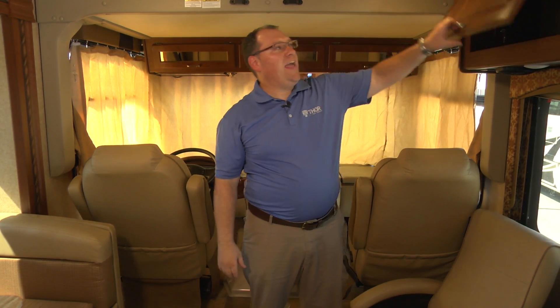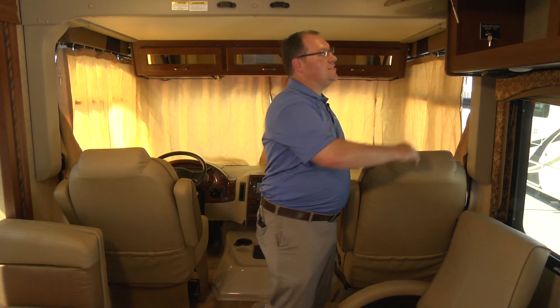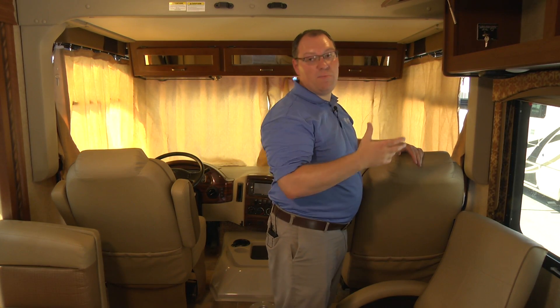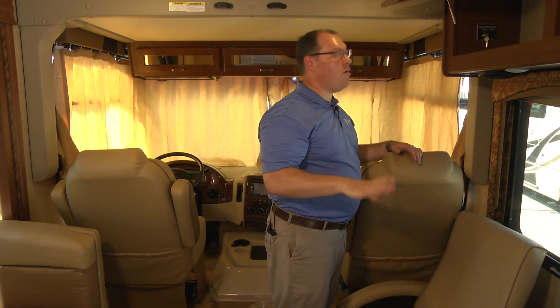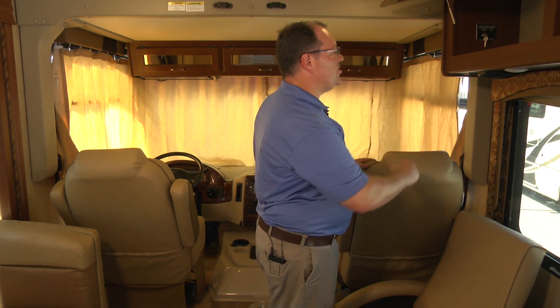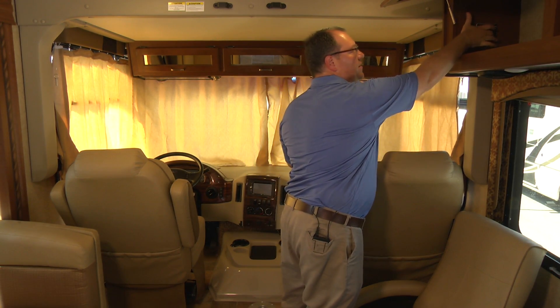The bed switch is located in an overhead compartment, usually on the passenger side of the vehicle. It's a simple switch that has a key lock on it, so that if you don't want little fingers or anybody messing with the bed going up or down, you can stop them from doing that. I'll make sure I'm in the on position and simply push the down button.